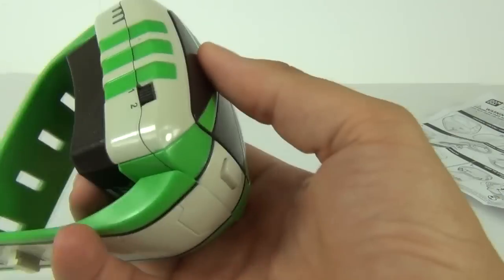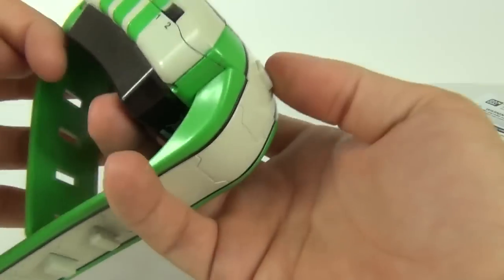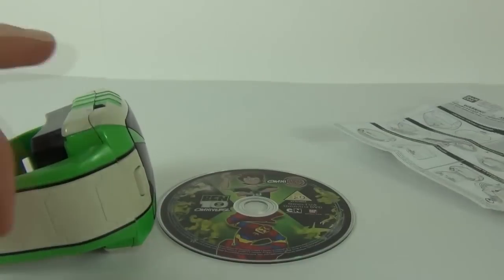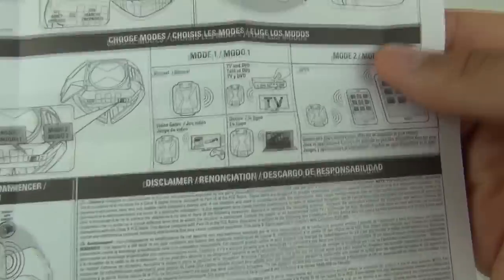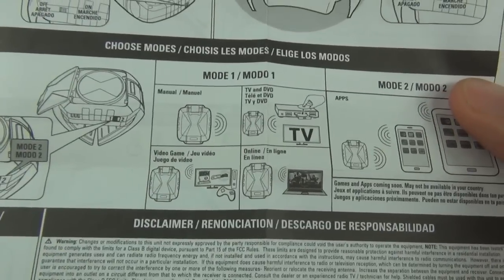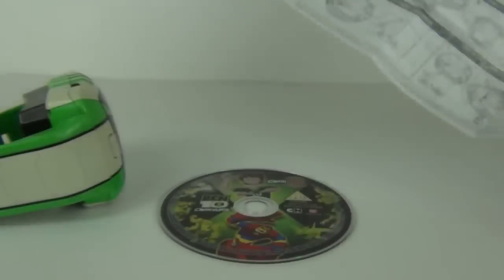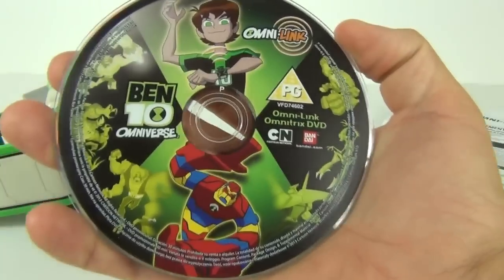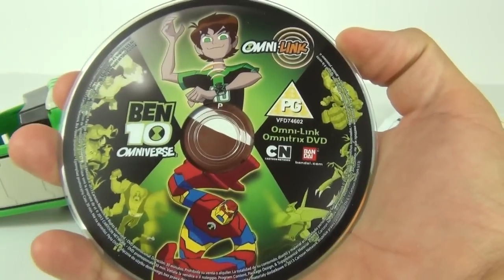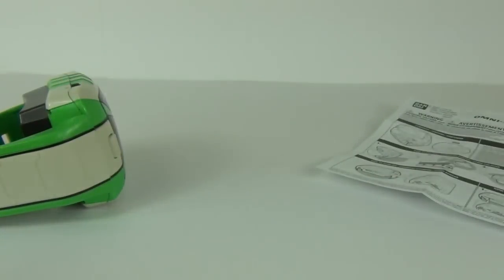On the side we have modes 1 and 2, and on the other side we have the on and off buttons. If you have the Omni-Link in mode 1 you can use it manually, use it with the TV and DVD, video game, and online as well. The disc that comes with this is the part where you can interact with the TV and games etc. included on that DVD.